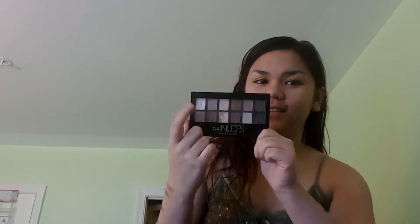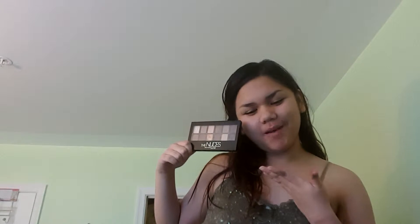I like the clear plastic view so you can see the eyeshadow shades before you buy it, which makes you wonder whether it's worth your money. For $10, this is kind of worth your money, especially if you want to start doing makeup for the first time.